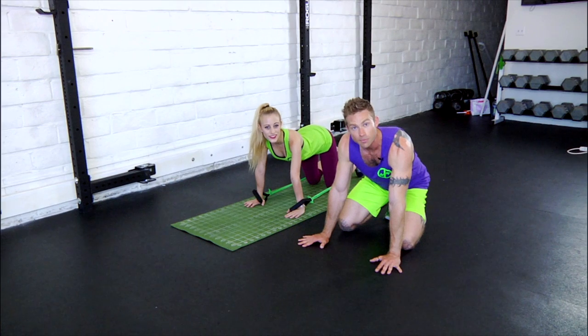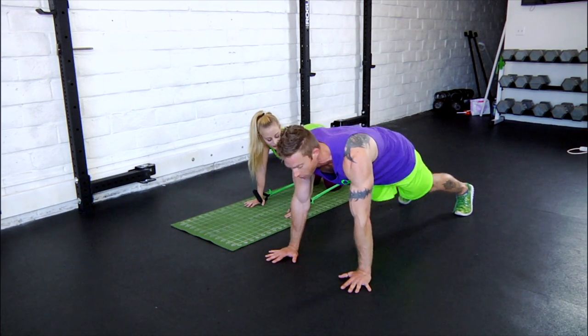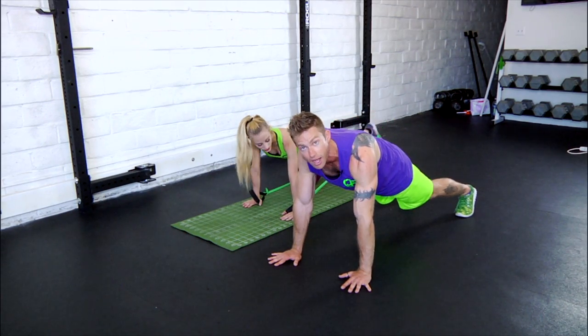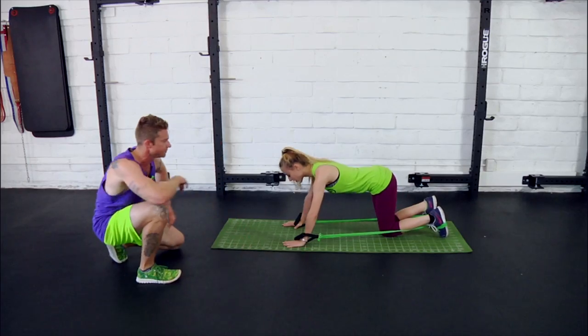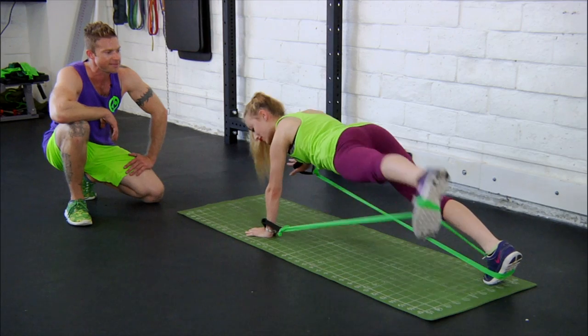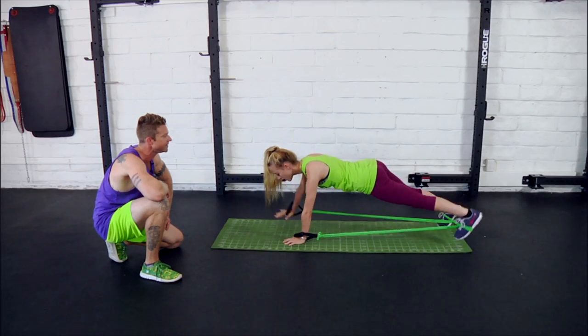Next up we've got upward lifts with upward raises. Just like it sounds, you're going to be raising your arm up while simultaneously lifting the opposite leg up. Let's go ahead and take a look at a few of those with Danny. Timing — they land at the same moment — and last one after that, and done. Perfect.